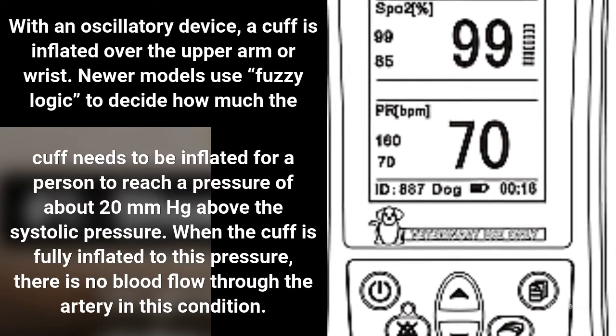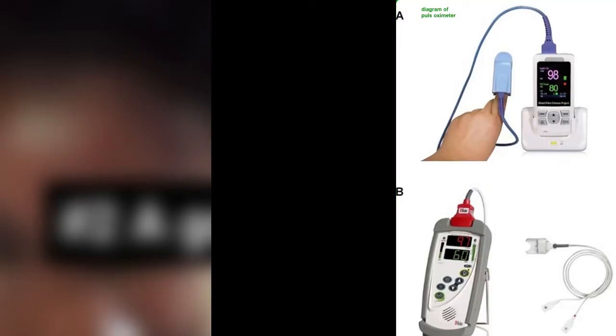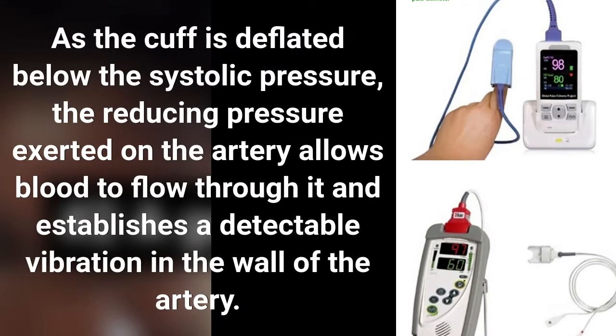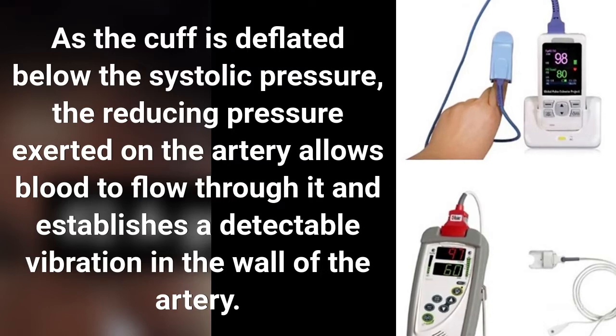When the cuff is fully inflated to this pressure, there is no blood flow through the artery. As the cuff is deflated below the systolic pressure, the reducing pressure exerted on the artery allows blood to flow through it and establishes a detectable vibration in the wall of the artery.